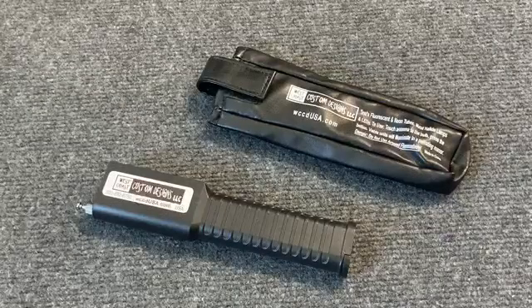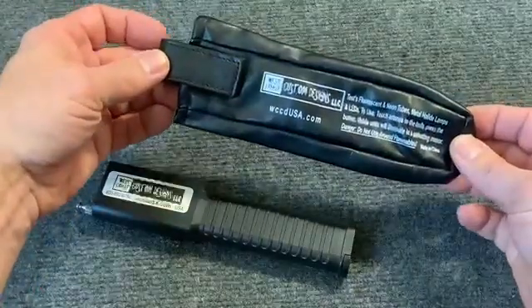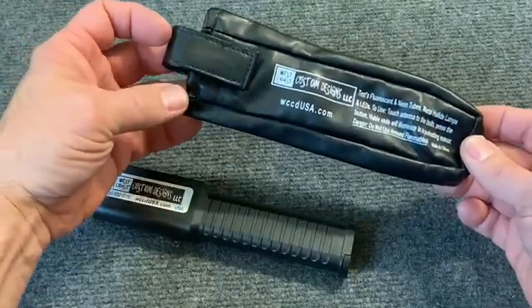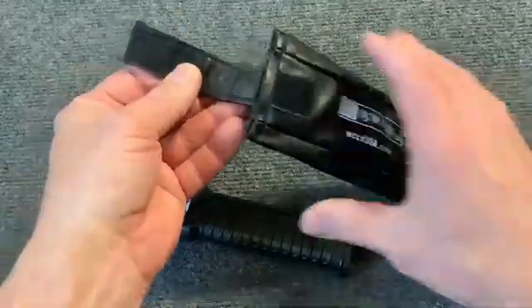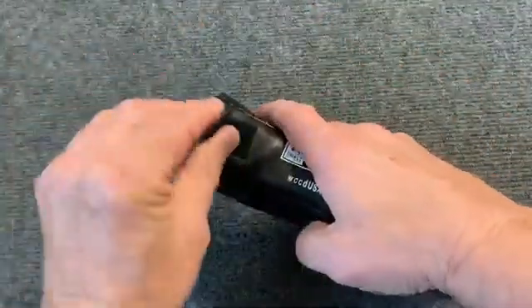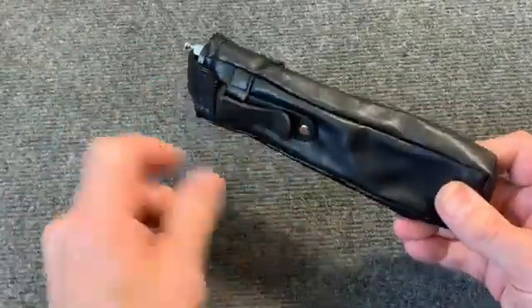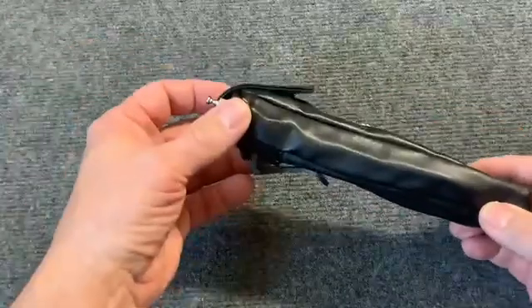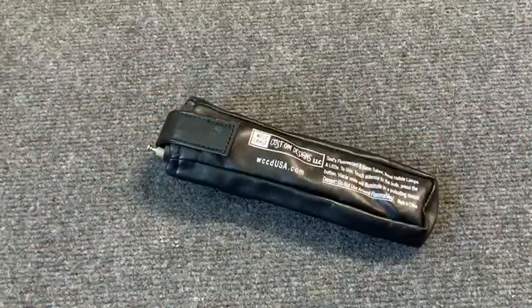Check this out — we also offer a belt case. Now this is really convenient for the sign guys that go up and down ladders to test neon in the front of buildings. It's got a convenient Velcro flip-up tab that keeps your tester in there without falling. On the back side is a belt clip — just simply clip it onto your belt and it leaves your hands free to go up and down that ladder safely.